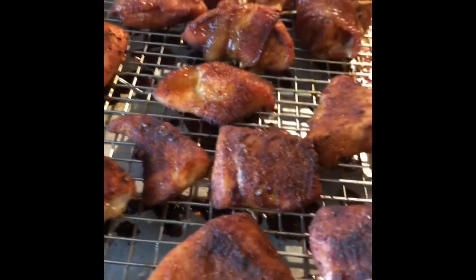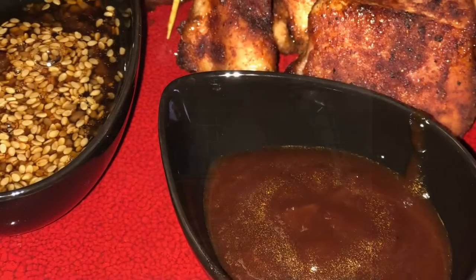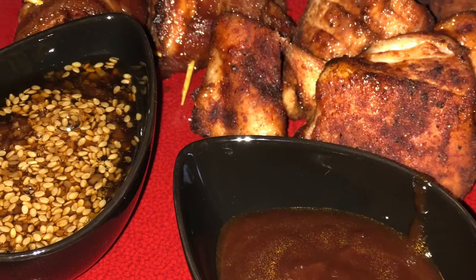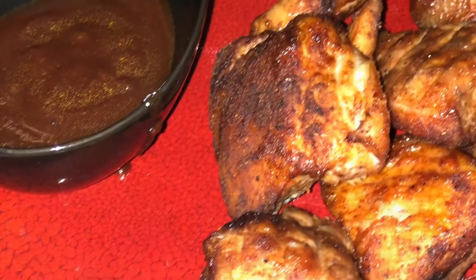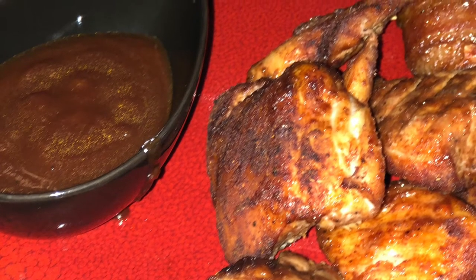Now, you can take my word on how they tasted — they tasted great. But what I always like to do is get the opinion of my harshest critic, and that is my daughter. And this is what she had to say.